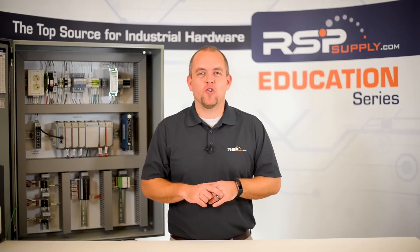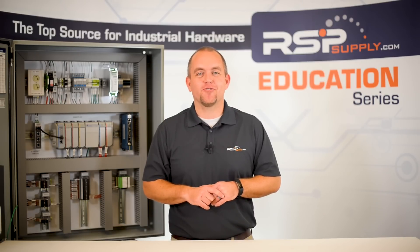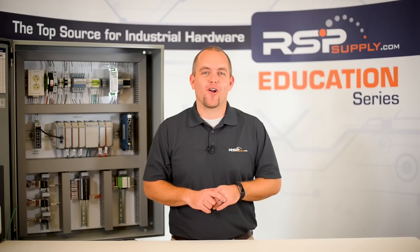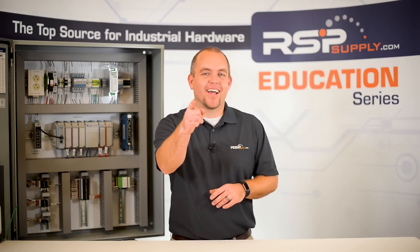For a full line of industrial control panel hardware and thousands of other products, please go to our website. For more information or other educational videos, go to RSPSupply.com, the Internet's top source for industrial hardware. Also, don't forget to like and subscribe.